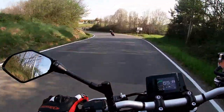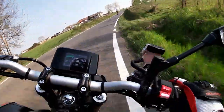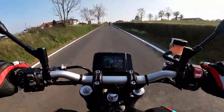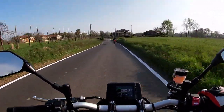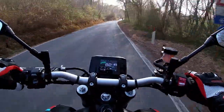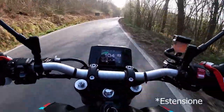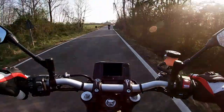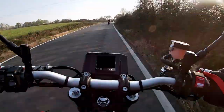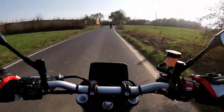Passing on to the suspension: we have a fully adjustable front fork, while the rear shock absorber is adjustable only in preload and compression. The front brake is a radial caliper with a 298mm disc, while the rear is a single-piston caliper.